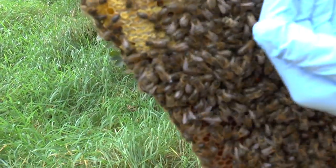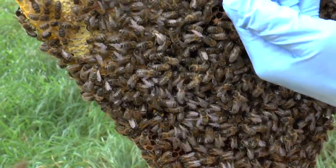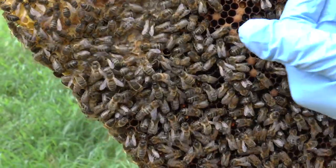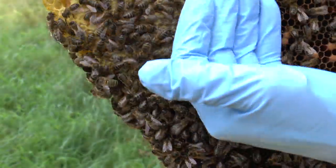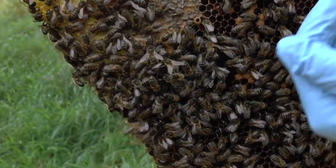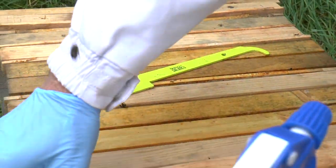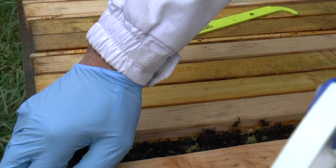I'm looking to see Randy Oliver's line of pollen, but I don't see it. I suspect that the ivy's just started here, and they're only really bringing in just enough to get by on, by the look of them.